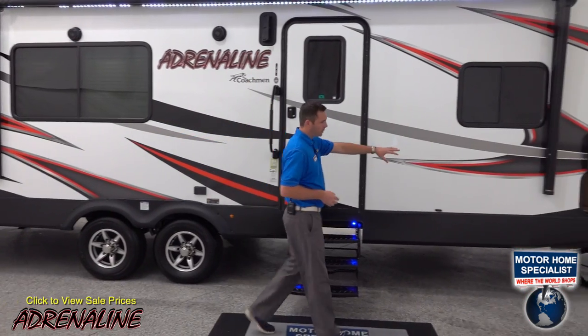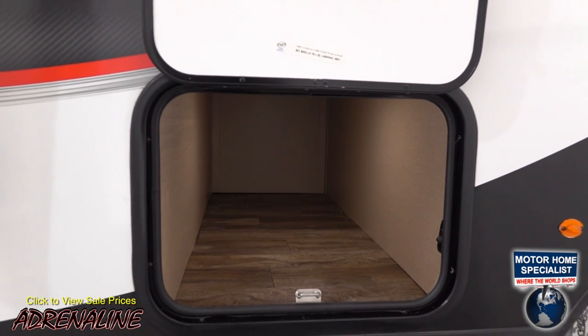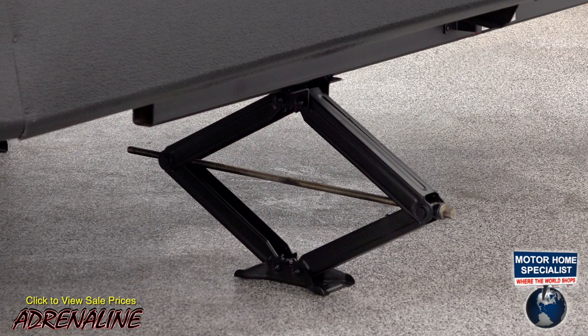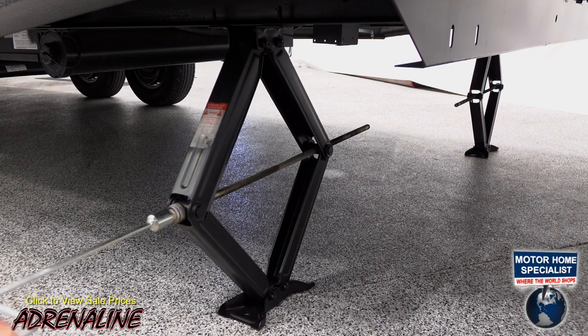Up front in this corner we have a storage bay which goes two-thirds of the way through; the other end is your generator box — a good spot for outside storage of supplies and utilities. Below the baggage door in the front you'll find a stabilizer jack. We have four of them, one in each corner, so if you're parked on uneven ground you can level your trailer and it won't move around as you walk inside.